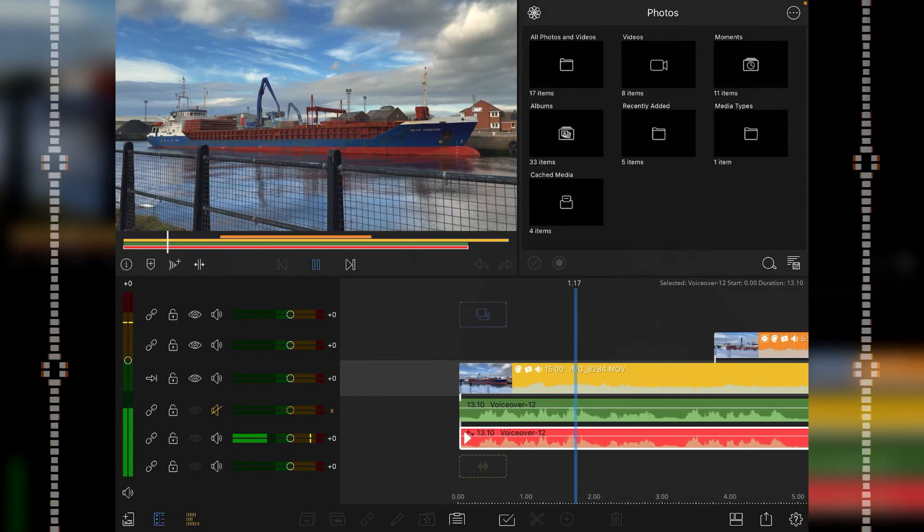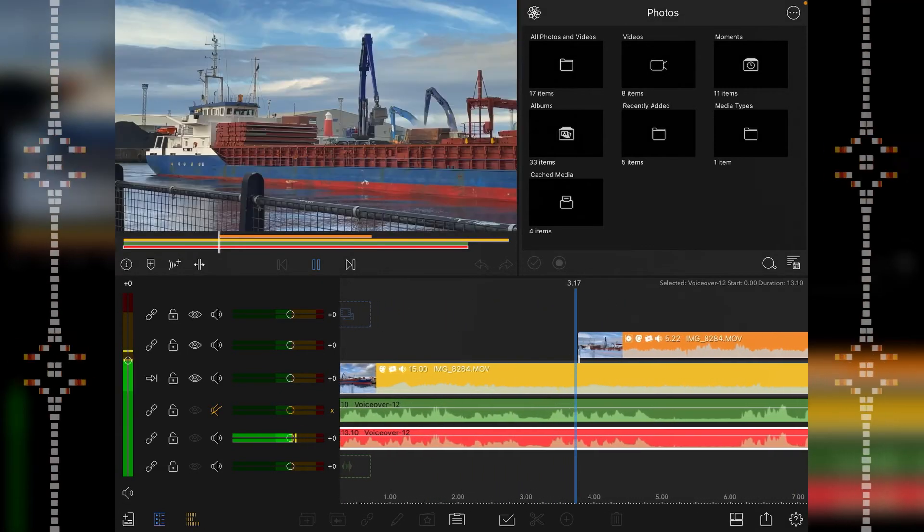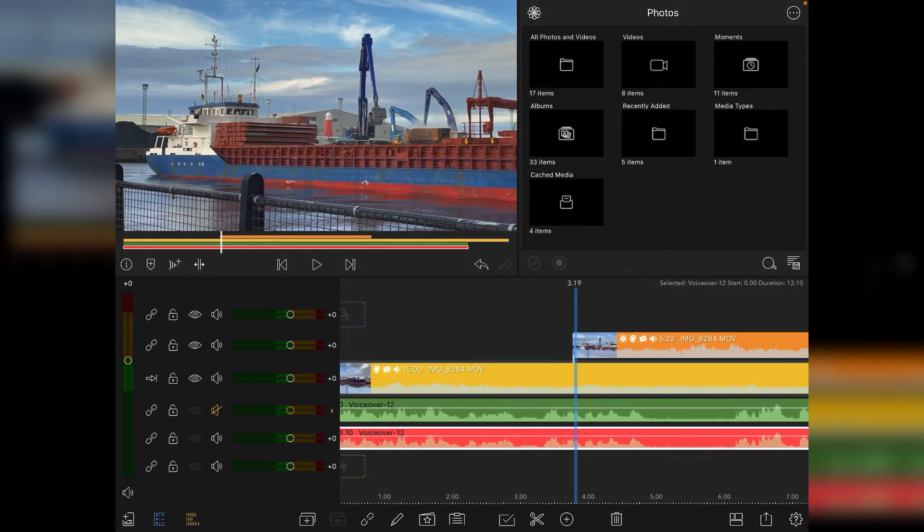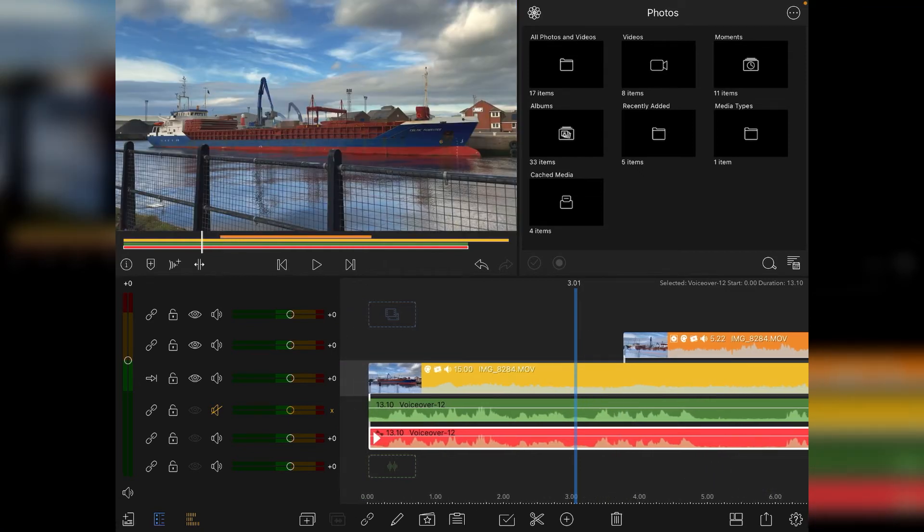Now I'll disable the original and play you the new audio with the dynamics processor in place. Not too much of a difference, but the audio is a bit clearer and a bit louder. You can increase the decibels further in the master gain if you want to expand it a little bit more.